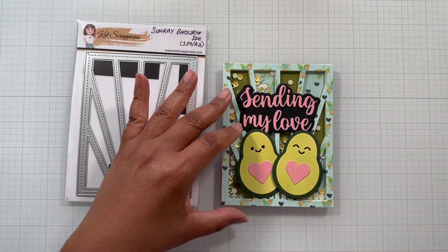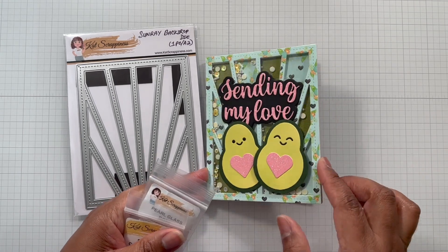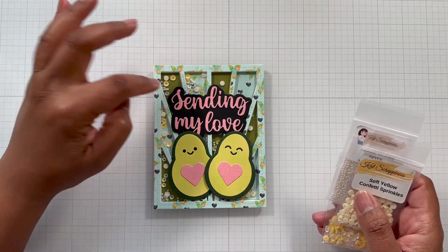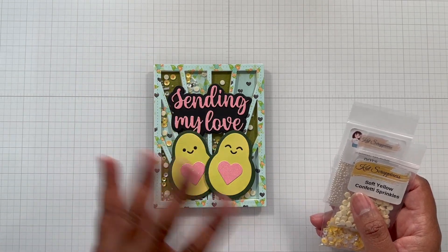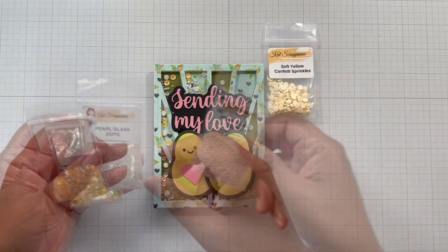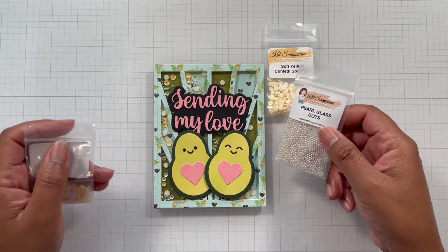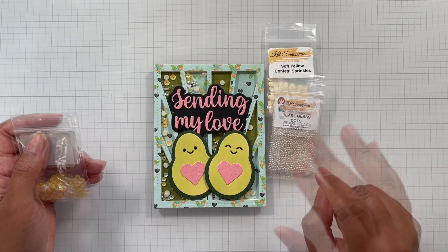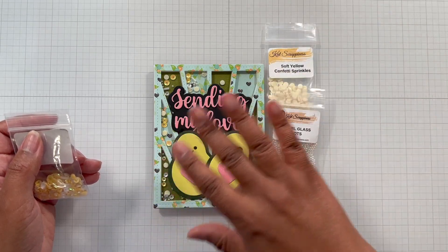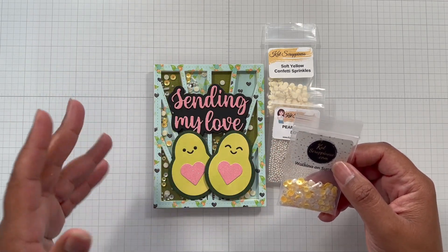It's on a 110-pound cardstock base, so it opens up like so. On the inside I have soft yellow confetti sprinkles and pearl glass dots. If you want your shaker to have sound, this is the set to use. There are many colors in the dot set — I'll put a general link for the confetti sprinkles and you can look at all the colors, and also a general embellishment link so you can look at everything.